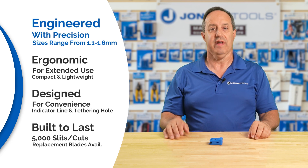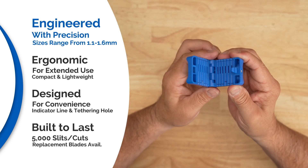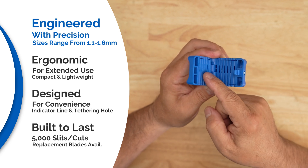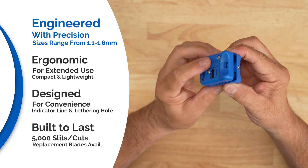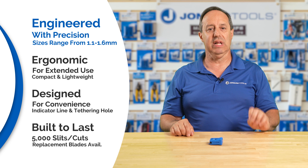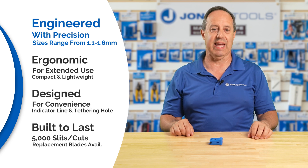It's engineered for precision, featuring six screws ranging in size from 1.1 to 1.6 millimeters — perfect for slitting ABF fiber such as Hexatronic Stingray fiber and other similarly sized fiber optic cables.